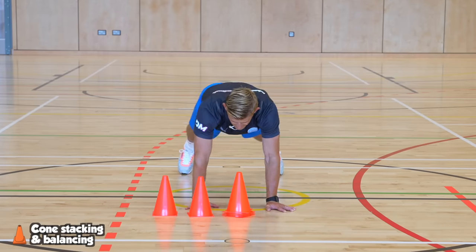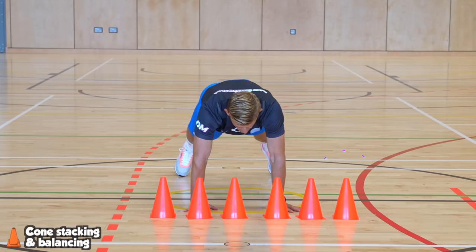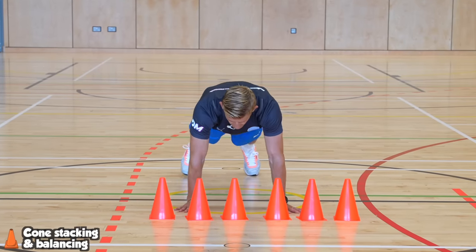Get into a push-up position and unstack five tall cones and then restack them again, all while staying in that push-up position with your back nice and straight.